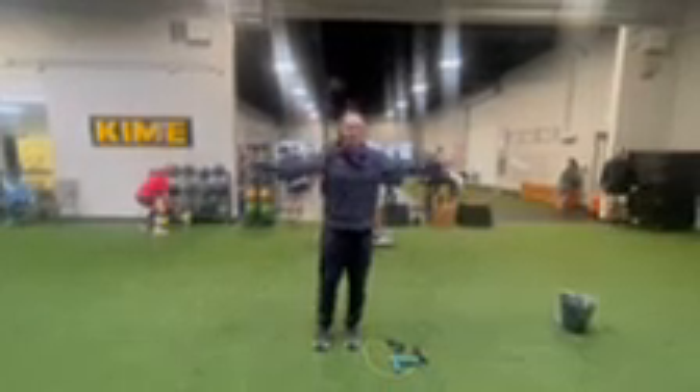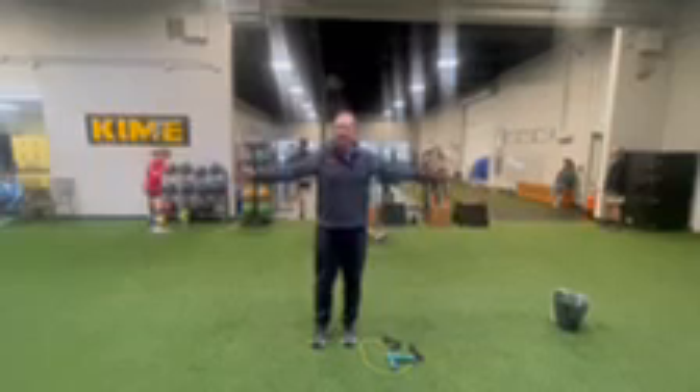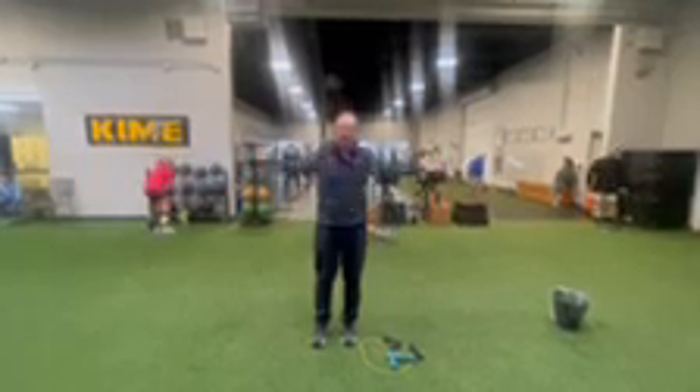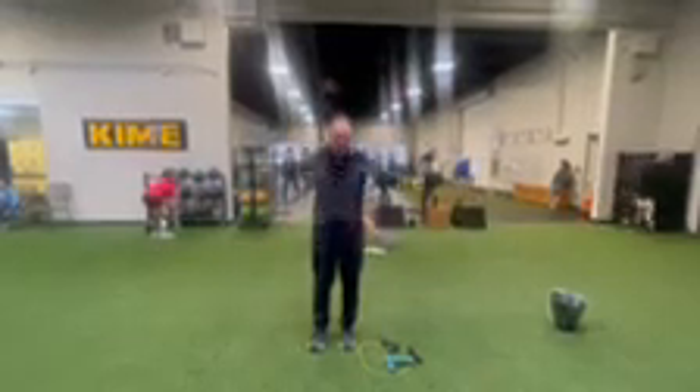First, you just start out with quick shoulder rotations going clockwise and then go the opposite counterclockwise. Then we're going to go big circles and get 10 going forward, shifted around 10 going back.